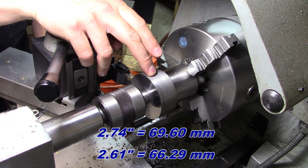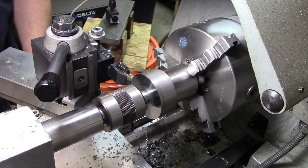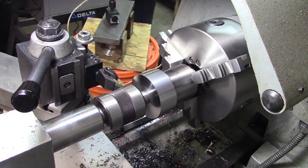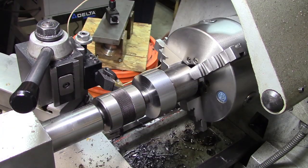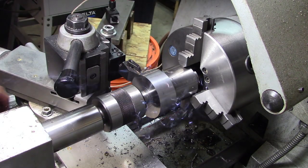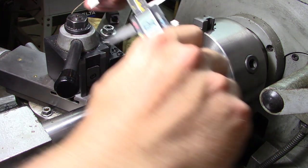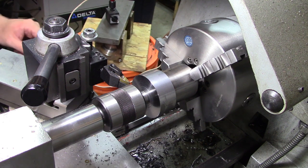The diameter here needs to be 2.61 inches — it's roughly 2.74 at the moment — so we need to take about 130 thousandths off of it. Touch off. There's a bird's nest of chips; I'm probably not using the ideal geometry for this material, but such is life. You just try not to get shrapnel down your shirt. The dial indicator says 2.609.5, so that journal outside diameter is complete.